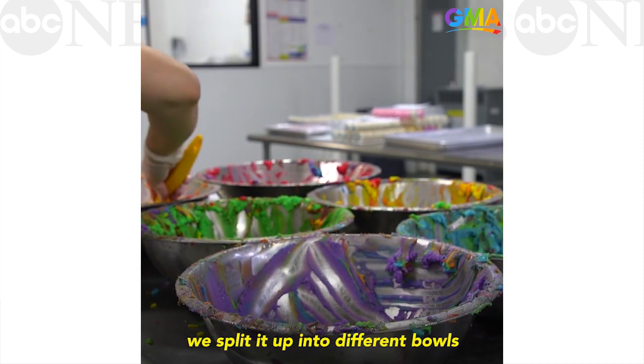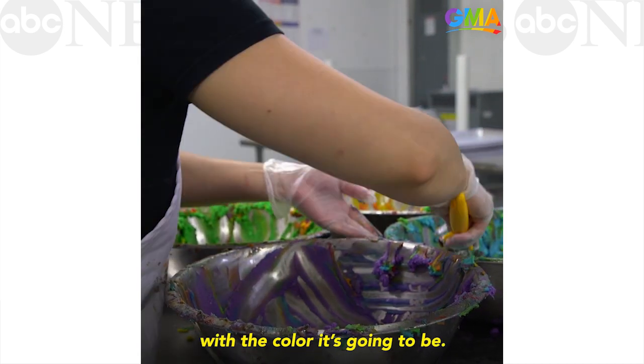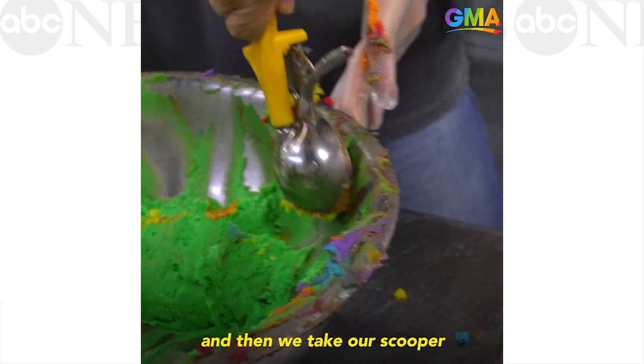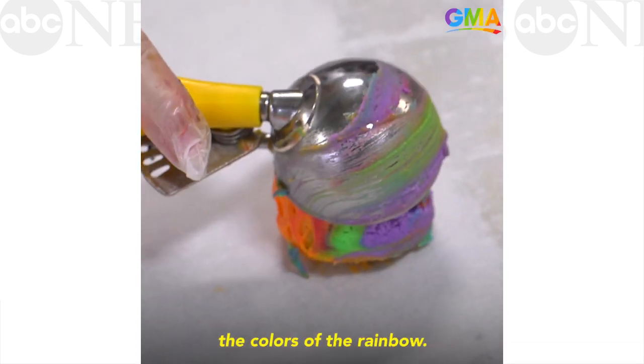When we have the dough, we split it up into different bowls and we color each bowl with the color it's going to be. So in this case it's rainbow, so ROYGBIV — you have all the different colors, and then we take our scooper and we dip into each bowl to make the colors of the rainbow.